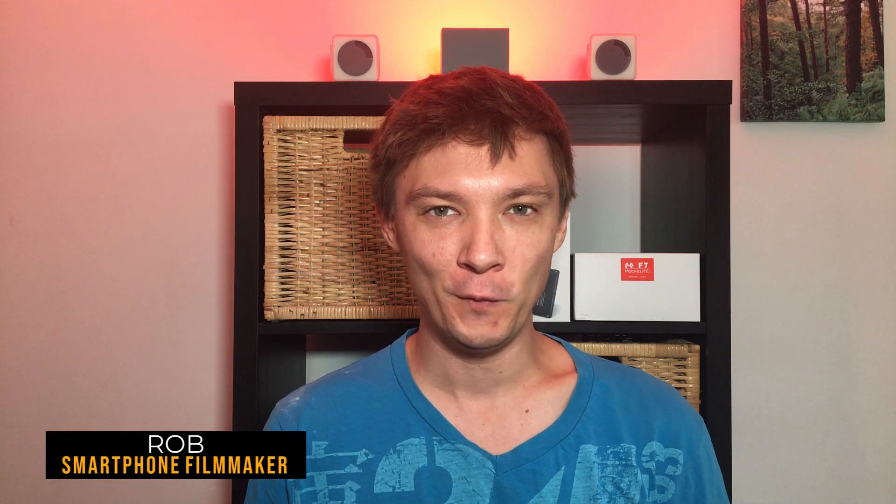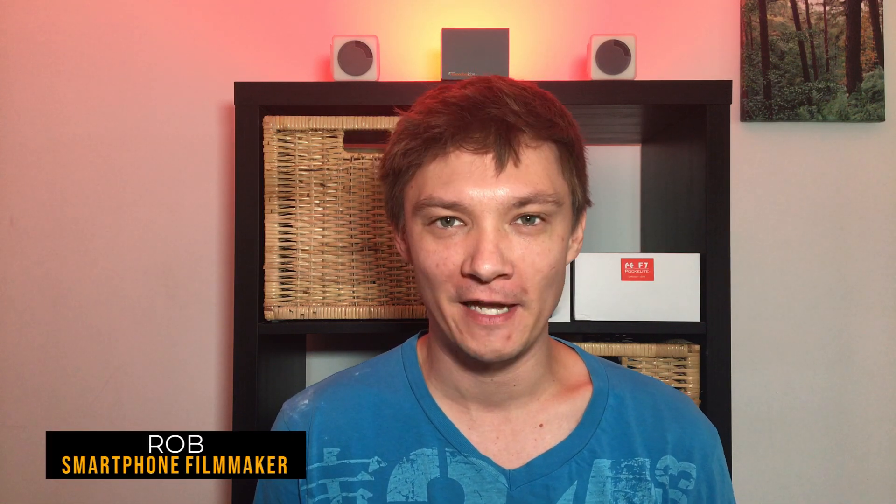Hi everyone, my name is Rob, I'm a smartphone filmmaker, and today is one of the biggest videos I've ever made. This is a huge Filmic Pro update — it is now compatible with the DJI Osmo Mobile 3.